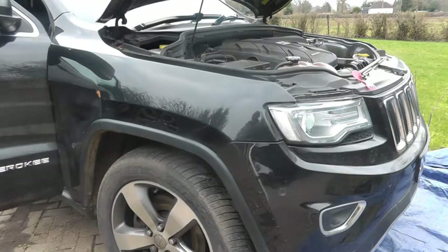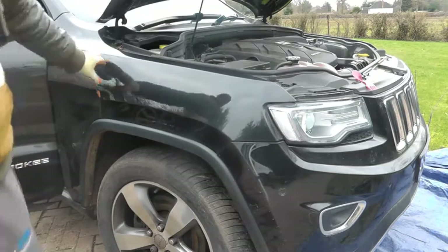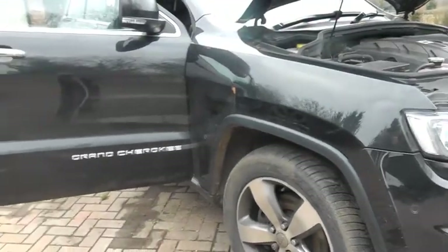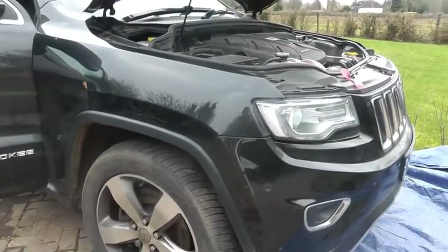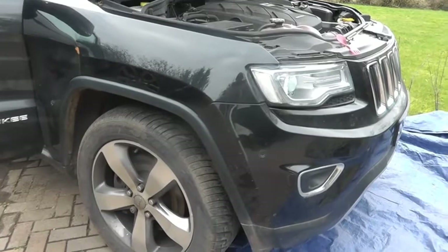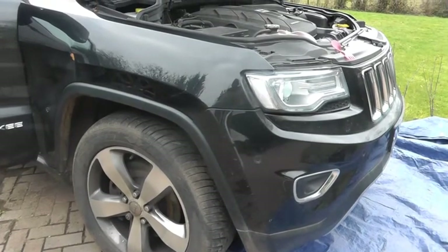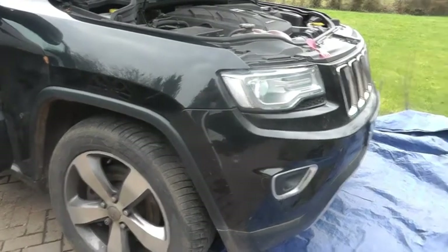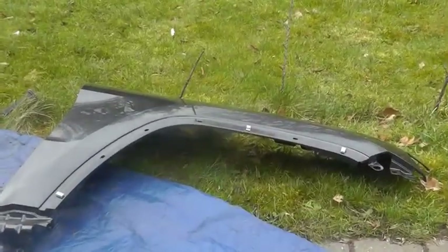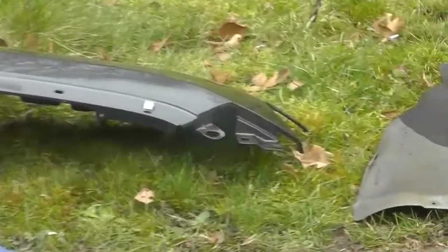Today we're replacing the wing due to damage on this Jeep Grand Cherokee 3.0 CRD - the V6 diesel. I've seen some videos of how you move the bumper, so you can probably look online for some of those, but I will show you what I'm doing with the bumper as well. Then we're going to try and move this wing. The reason we're taking the bumper off - if I zoom in on the wing here, you'll see at the front there are these connectors.